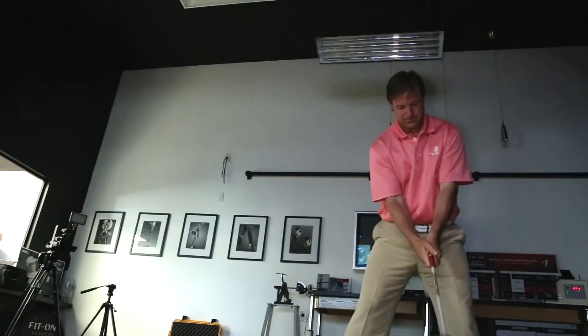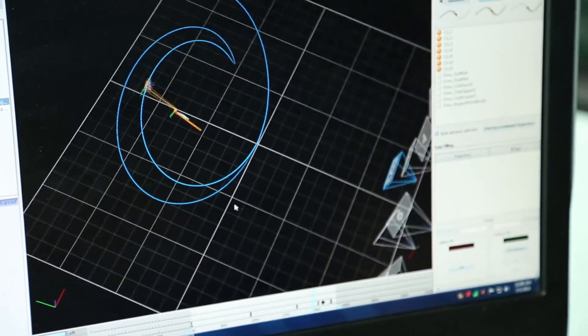We also have two video cameras — one down the line, one face on — and those video cameras are synced. You can see the 3D overlay over the two-dimensional video.